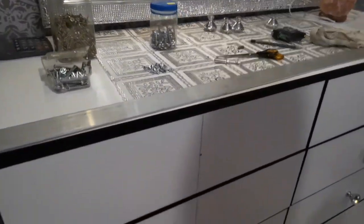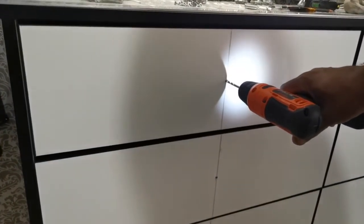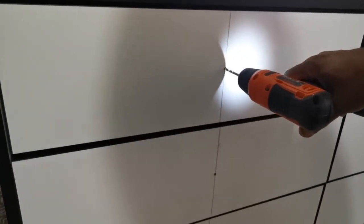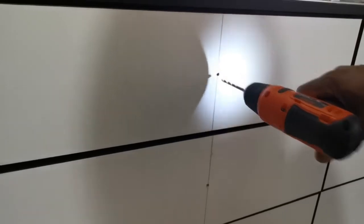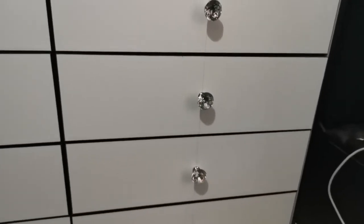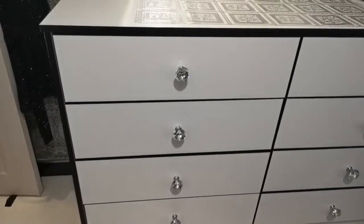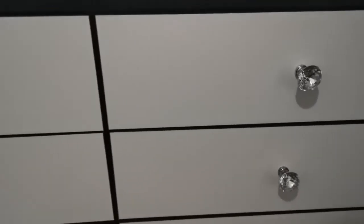I didn't think I'd like it but it actually looks good that way. So my dad has started changing the door handles on the dressing table — he's done with one side and going to do the other side now. I decided to go for crystal door handles, or door knobs, and this is what it looks like when it's done. I feel this looks much better than the original ones.